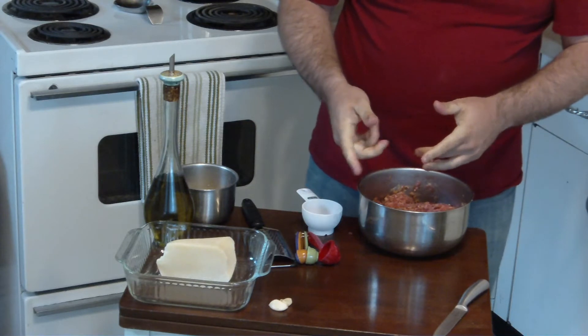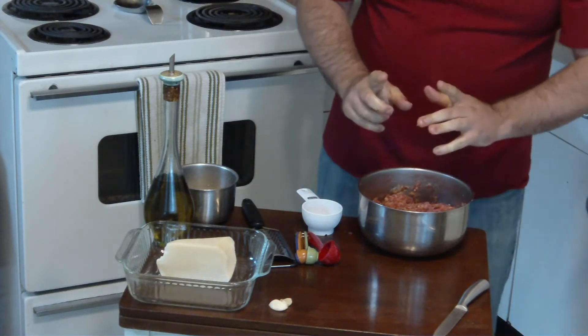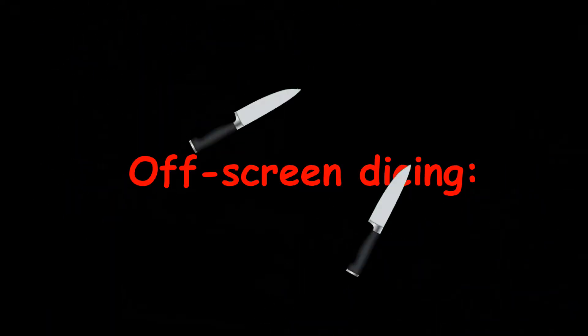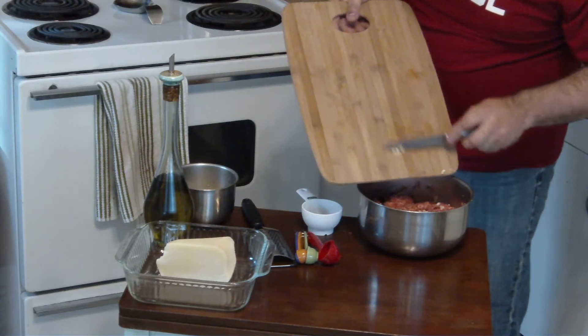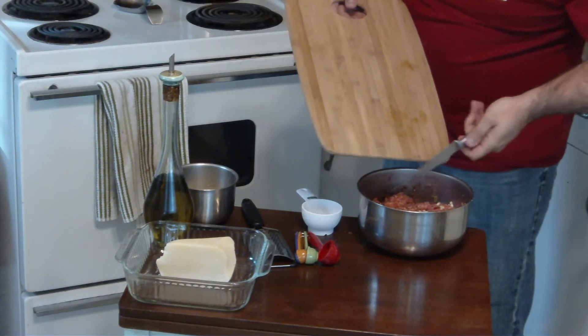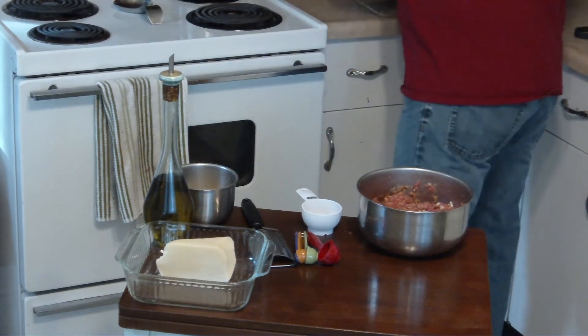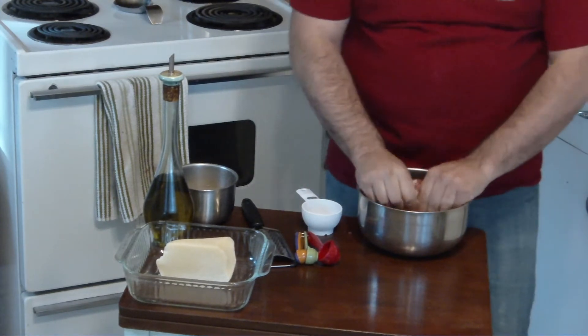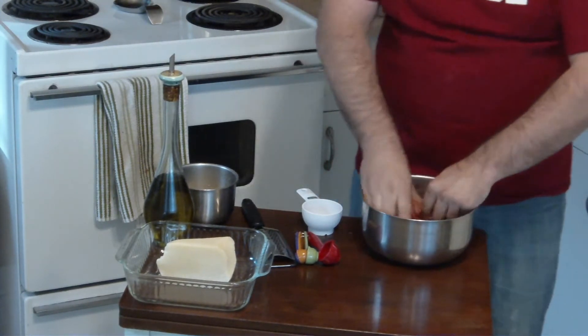I forgot about the garlic. All right, one moment while I wash my hands and dice that. Ta-da, diced. All right, now that part's over. Back to where we were. Mix it all together.